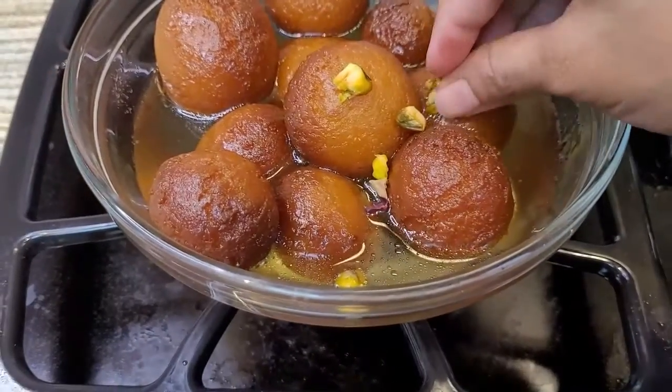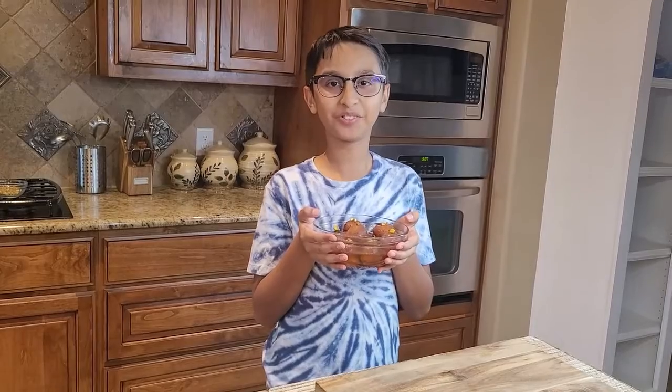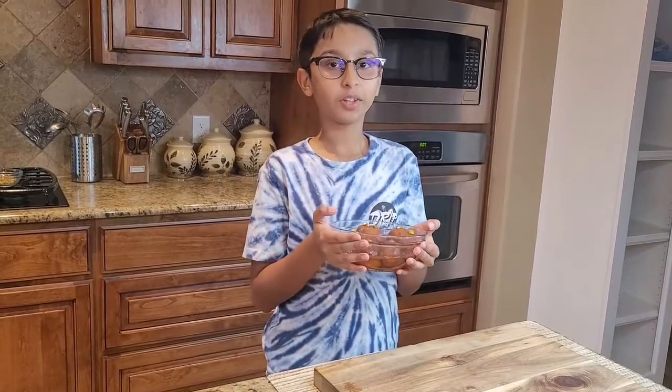To make it more presentable, you can add pistachio on top. This is my gulab jamun recipe and I hope you enjoy it — they are very tasty and delicious! Please like, comment, share, and don't forget to subscribe to this channel. Bye!